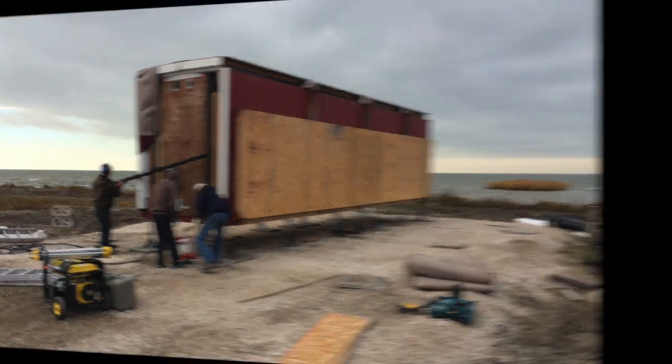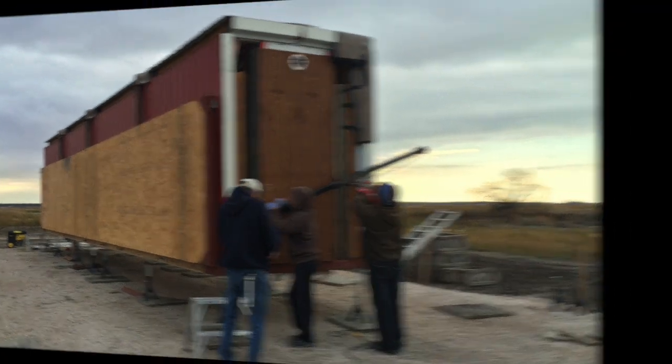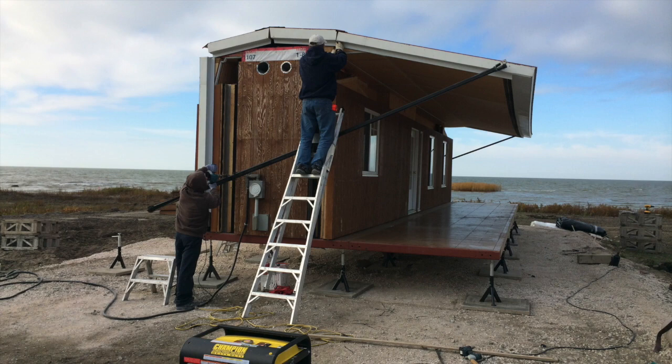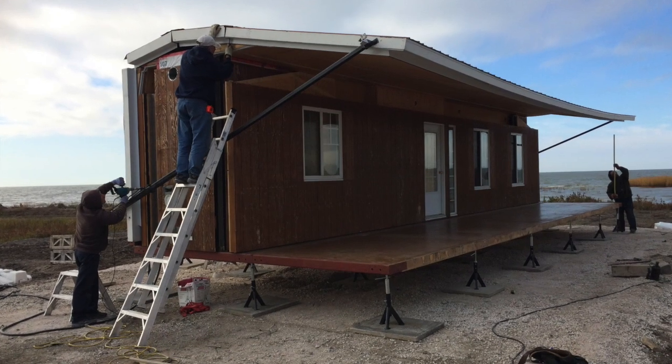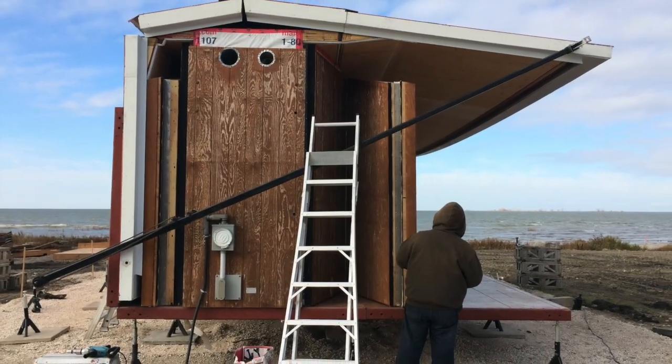Habataflex uses a built-in cranking system to expand the floors and the ceilings. You hook up their special poles and attach a powerful drill to drop the floor and raise the roof. After expanding, you pull out the walls and set everything in place. It's really just that easy.